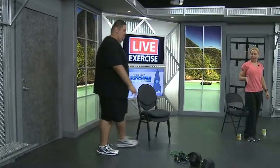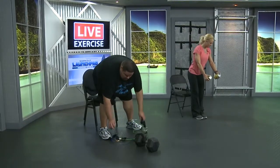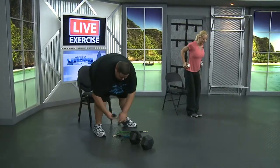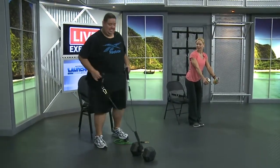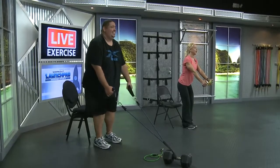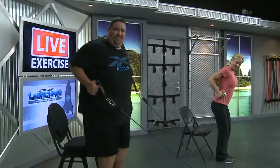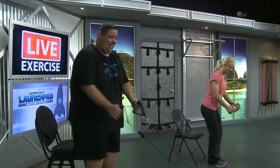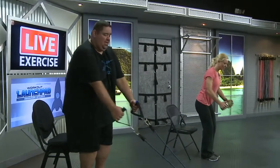We're going to move into a row — row, row, row. We're going to take it from the bottom part of the door, or stand on the bands. Take that chest slightly forward, pulling the hands back towards the pocket — squeezing the penny between the shoulder blades. We've got seventeen of those. Here we go — take it up. One, two, three, four, five, six, seven, eight, nine, ten, eleven, twelve, thirteen, fourteen, fifteen. Dos mas — sixteen, seventeen.